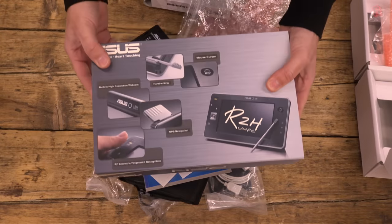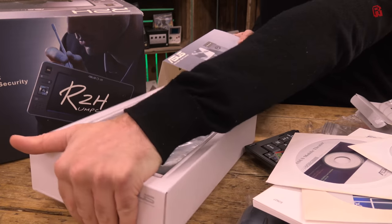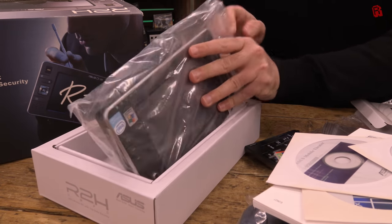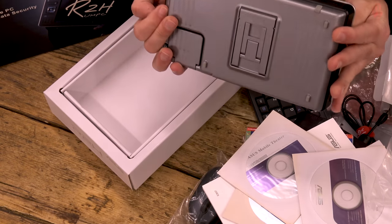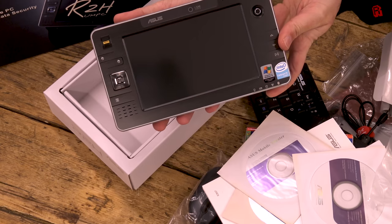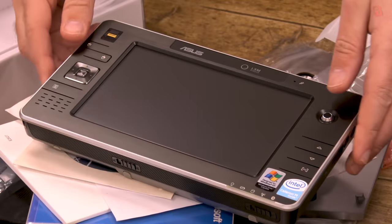We just need the device itself from box number two. And so I present to you the device that is all things to all people — more thick than slick — with stickers promising us the power of an Intel Celeron M CPU inside. This is the Asus R2H. Let's take it for a test drive.